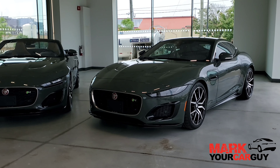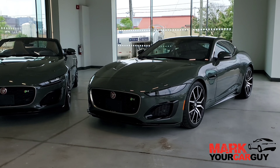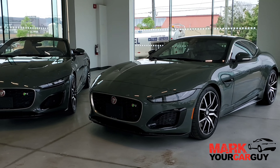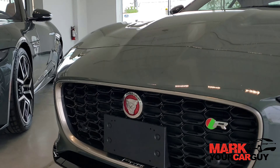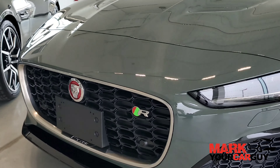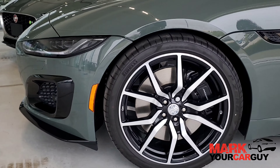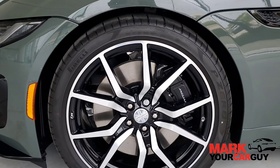I wanted to talk about the exterior differences between an average F-Type and the Heritage Edition. First of all, the Sherwood Green will give you the indication that it's a Heritage Edition. But from the front fascia, you'll notice that it has the R badge, being the 575 motor. Also, the front lip is all black. We also have our 20-inch 10-spoke wheels in the front with our black brake calipers as well.